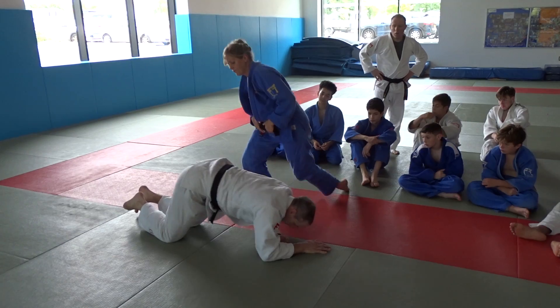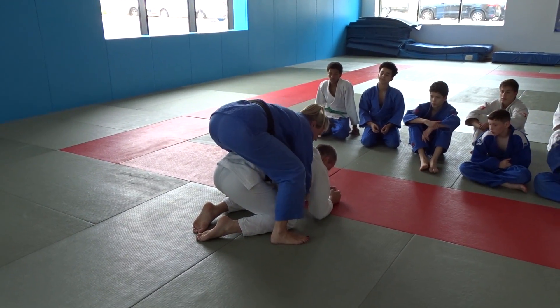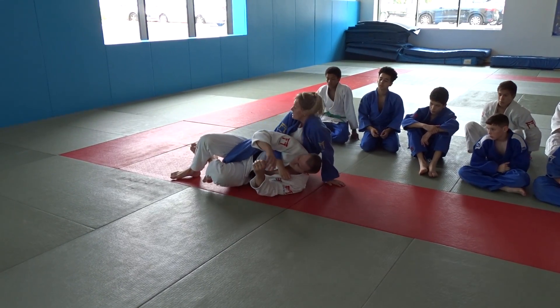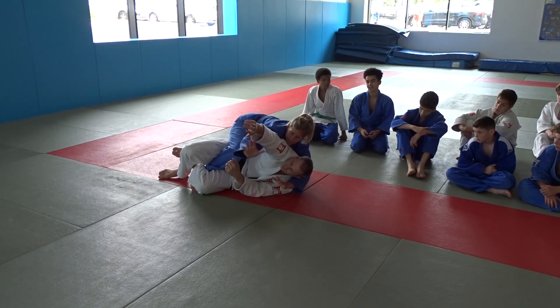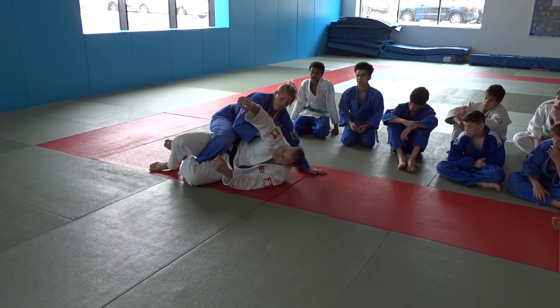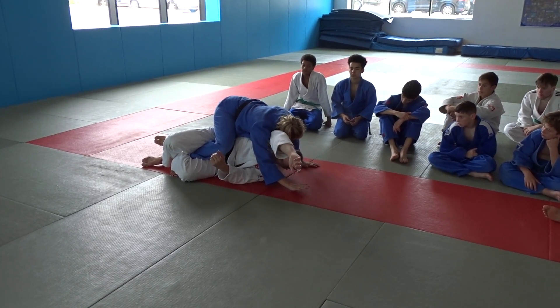Let me do it from the beginning again. I have the exact same start as before, making sure that I'm not on my side — I need to be up like this. I'm trying to get that hand, he's keeping it away. No matter what hand I try and use, I can't get it. Now there's all this space. I come up and drive through his armpit using my shoulder, shooting my hand through as high as I can.